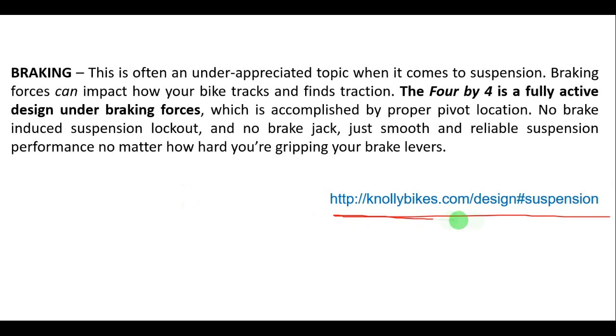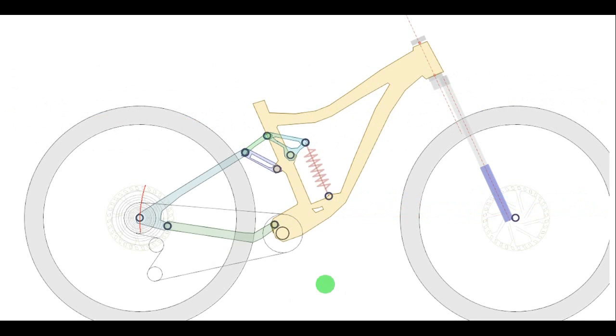Regarding braking, the Knoli website also mentions that the 4x4 suspension is fully active under braking forces. Every system always claims this, but sometimes it is not true. In the case of the Knoli 4x4 system, that is true — because the brakes are mounted on the seat-stay, which is connected to the mainframe by two links. Therefore, the instant center of this suspension is approximately over that point, giving a very low and far-forward instant center. This means the bike is quite active under braking.